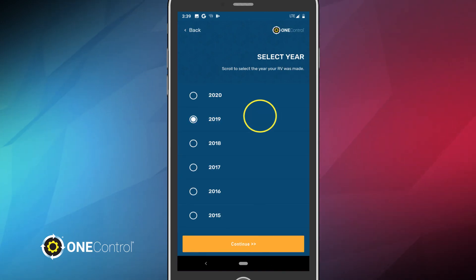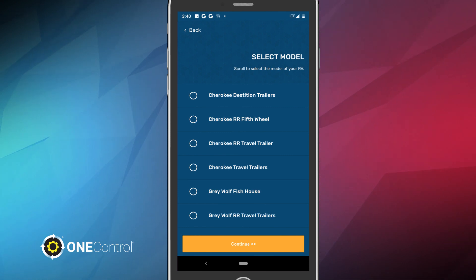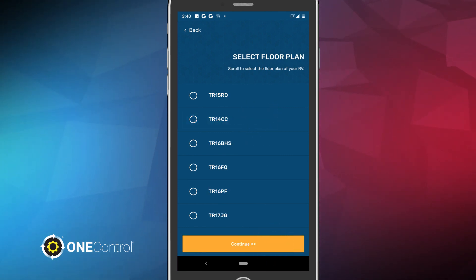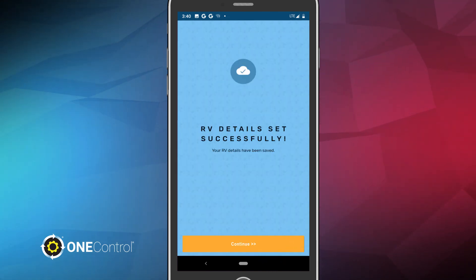First, you'll need to choose the year of your RV and click Continue. Then, you'll choose the correct make of your RV and click Continue. On the next screen, you'll need to find the correct model of your RV and again click Continue. Finally, you'll choose the floor plan of your RV and tap Continue. Once you've entered and verified your RV's details, tap Confirm to proceed. A blue screen will appear to let you know you've completed your details successfully. Click Continue to move to the next step.